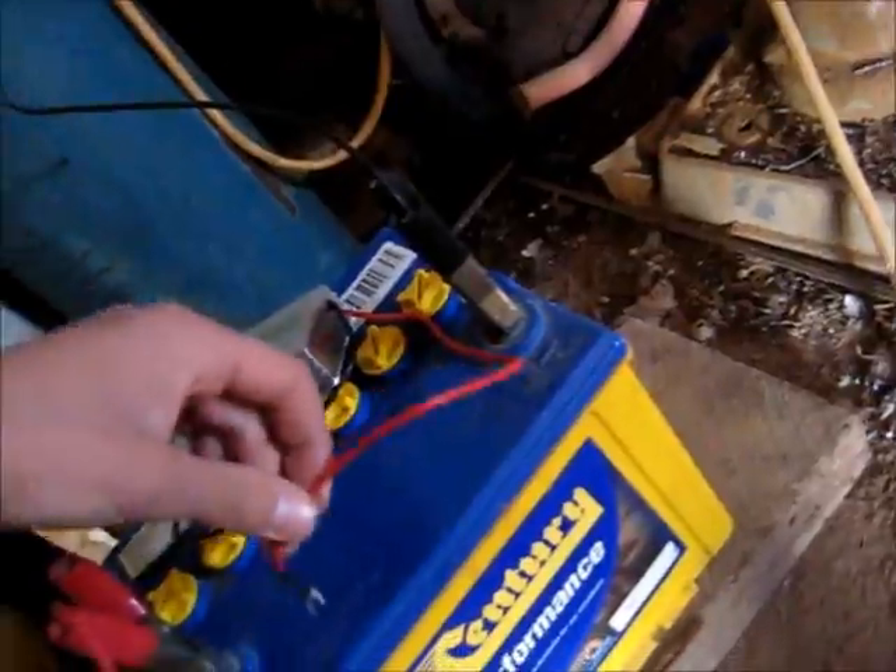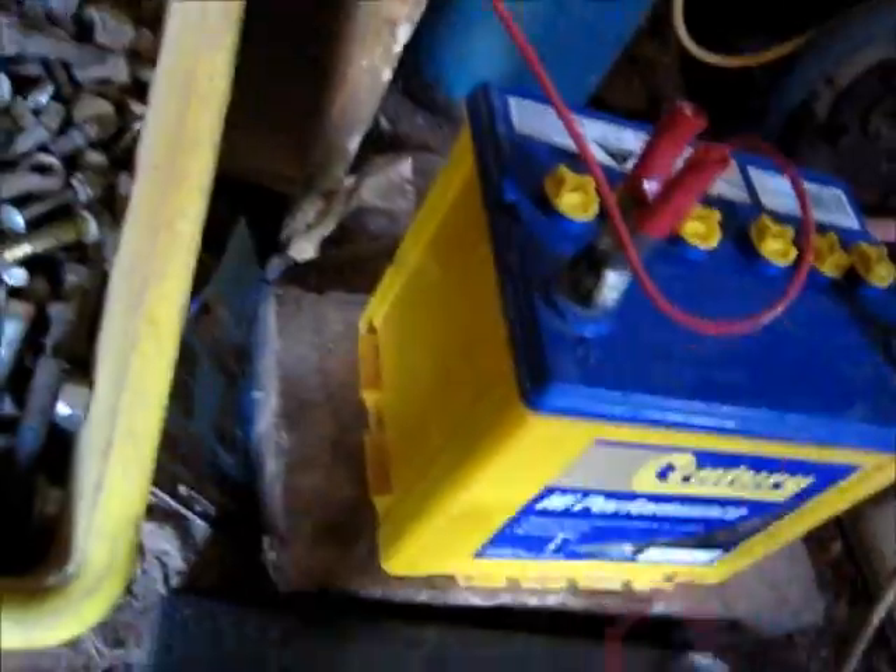All you do is connect it in parallel — just hook it up straight out of the packet using the little connectors, just like that. It installs in parallel with your charger or directly on your car, or you can stick it to the side of your battery.